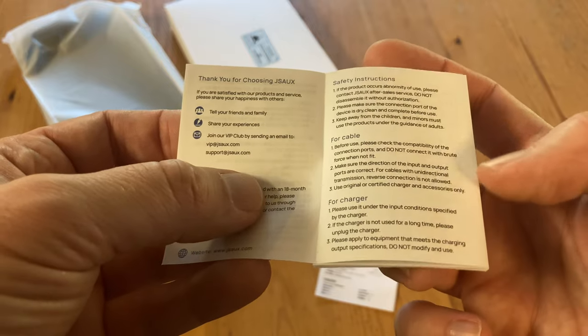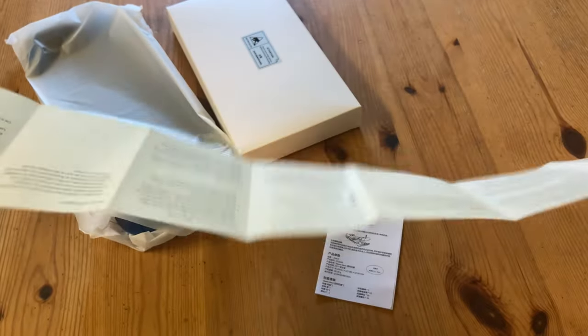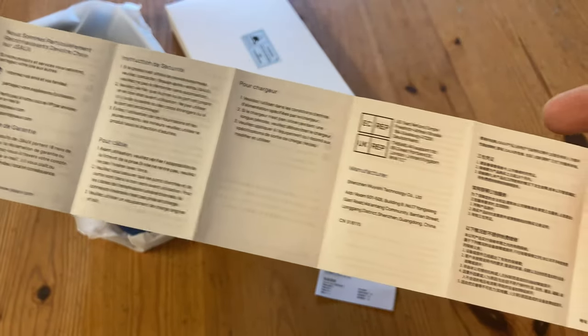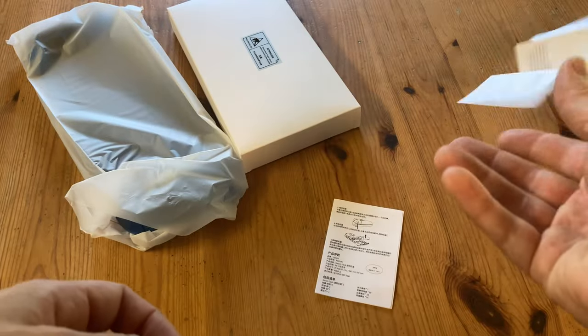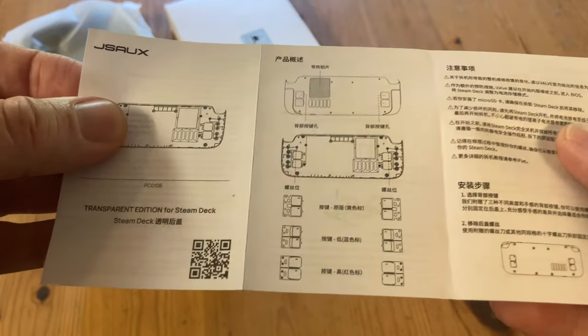There are two small manuals included. Here's the first — it's rather long. Here's the second; this seems more like a quick start guide. One side's in Chinese and the other in English.